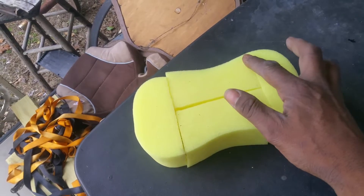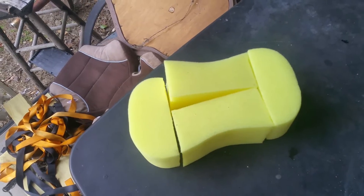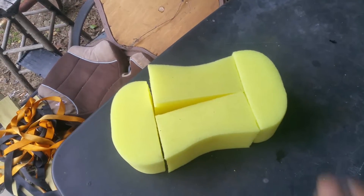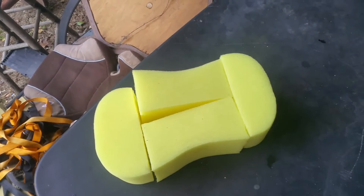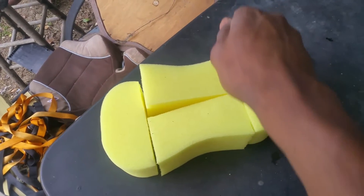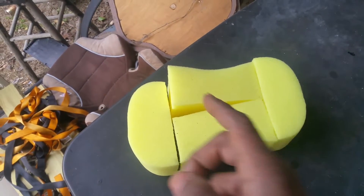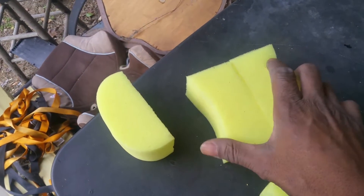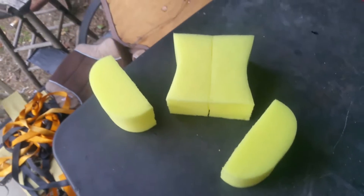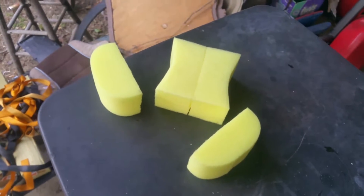Right where the sponge curves down, get rid of that curve. Line it up and come right across it — one sweet, smooth cut. Pull it out and come back again the same way. If you go back and forth you'll get jagged edges. Just put it in, don't apply pressure — let the sharp serrated knife do the work. Do the same on the other end, then sight the middle and come down — now you've turned one sponge into four applicators.